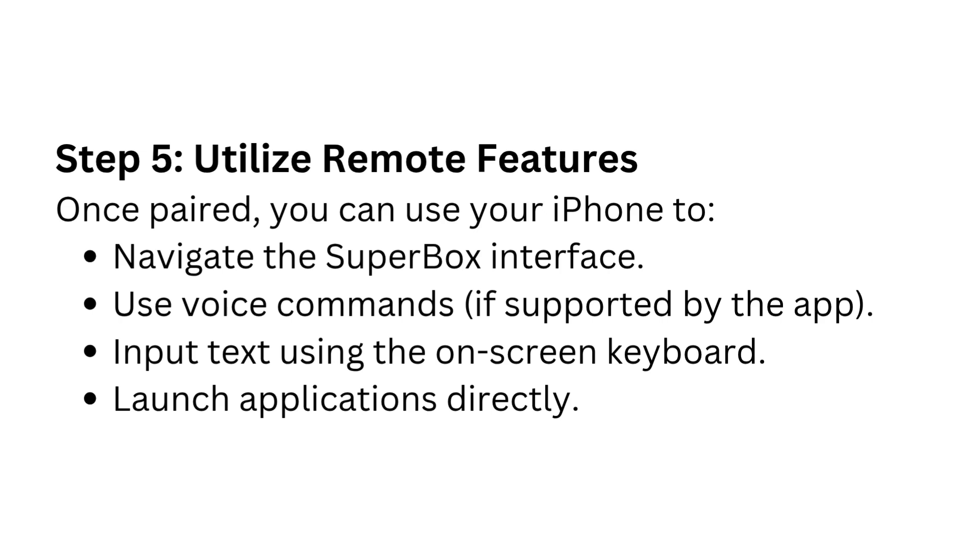Step 5: Utilize remote features. Once paired, you can use your iPhone to navigate the Superbox interface, use voice commands if supported by the app, input text using the on-screen keyboard, and launch applications directly.